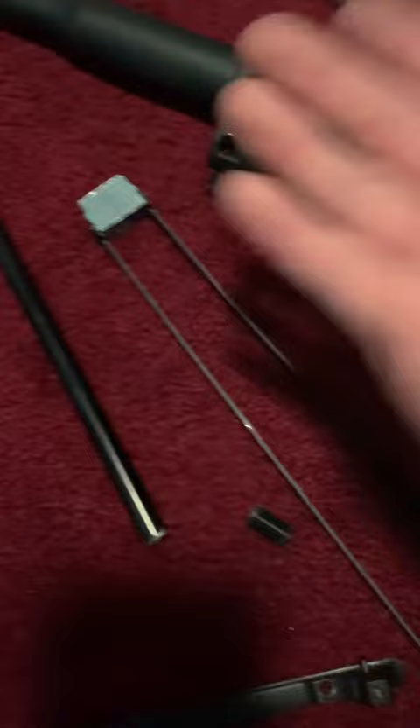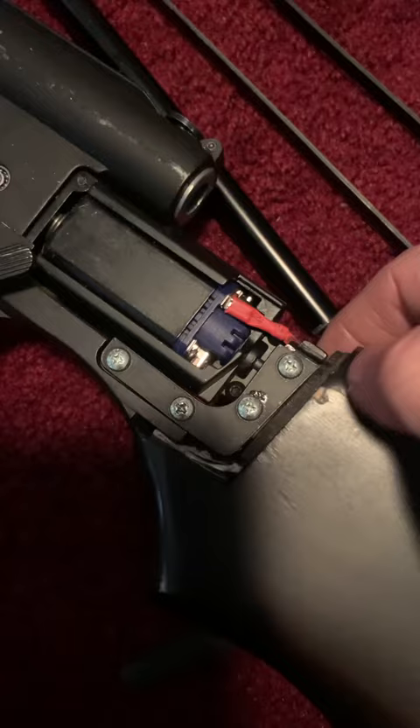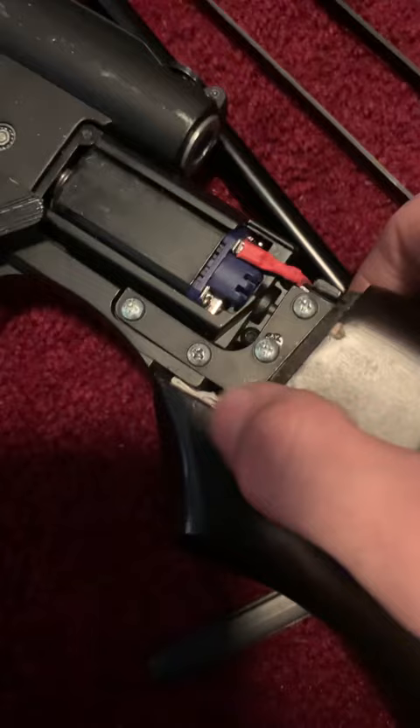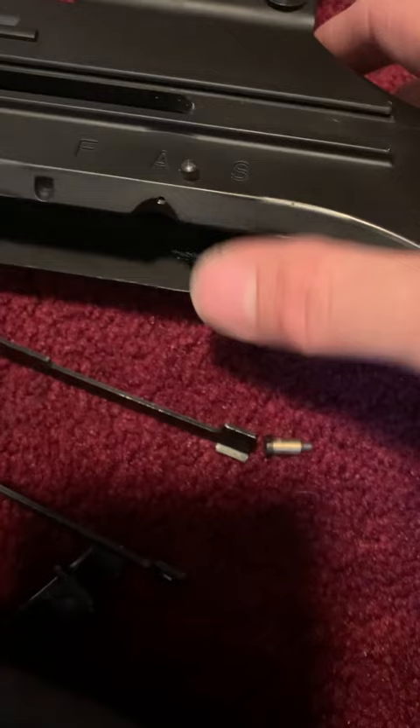The stock wobbles like hell and because they use cheap screws for a four hundred dollar gun — even with better screws it's still wobbly — I had to put a piece of cardboard in here to stop the wobble. In doing so, I had to scrape the inside of the chamber just to get it in there and be stable.